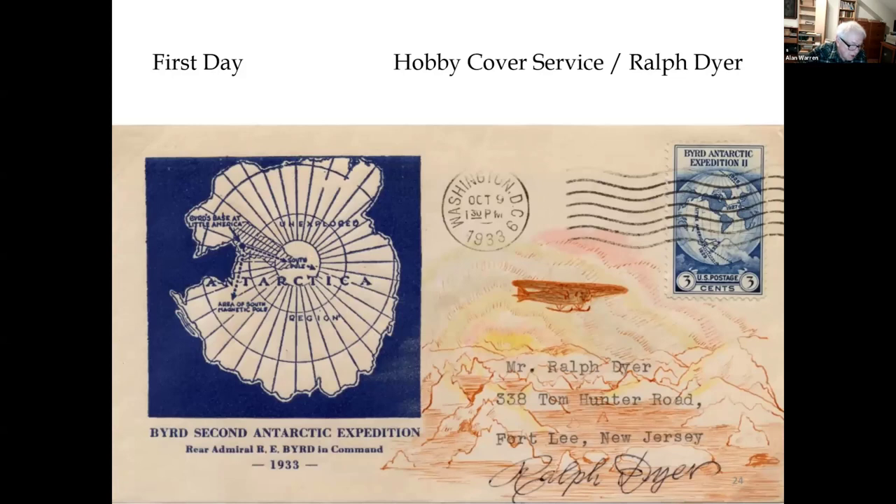This is a unique combination of two caches. The printed cachet at the left is by Hobby Cover Service, operated from 1932 to 1938 by J. Henry Wilkins in Richmond Hill, Queens, New York. Cachet maker Ralph Dyer then added his own hand-painted scene of a plane over Antarctic mountains and signed the cover, which was part of his personal collection. Dyer studied art and design at Cooper Union in New York and became a commercial artist and linotype operator.